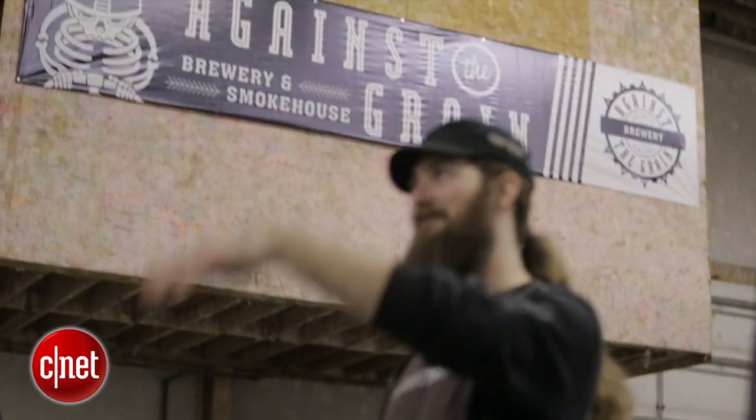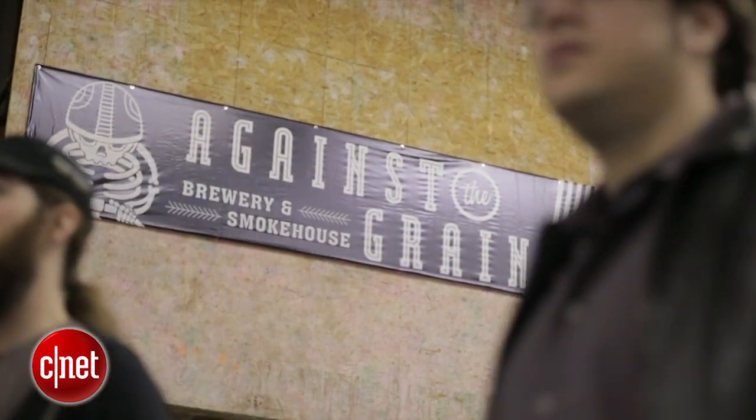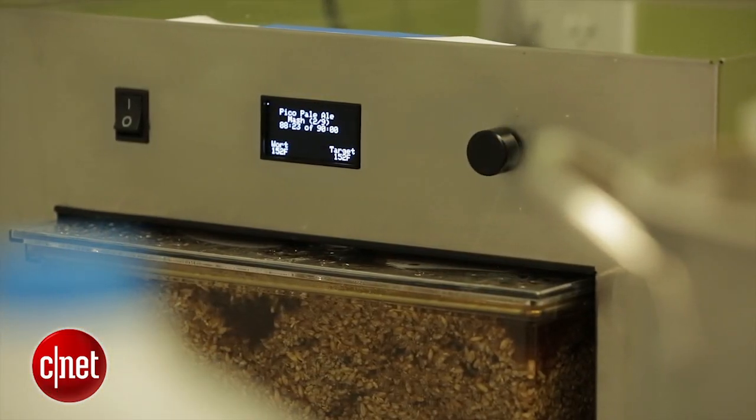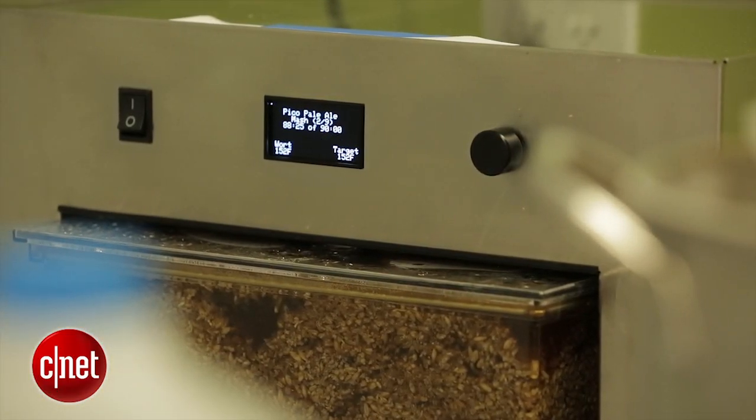Now we have some other plans for how we're gonna test out the system. We have one of the local brewers here in Louisville, Kentucky from Against the Grain — they're gonna help us test this thing out. For myself, I have basically no experience homebrewing, so I'm coming at this as a total rookie. Hopefully at the end of all this, we'll have a pretty good idea of how well the Zymatic can meet the needs of any different level of homebrewer.